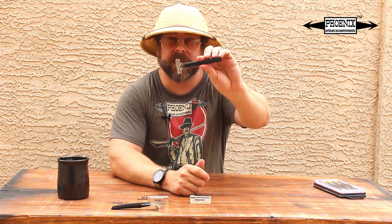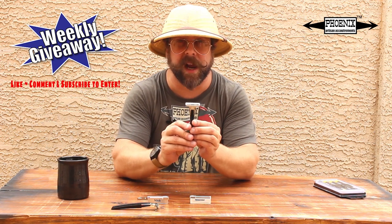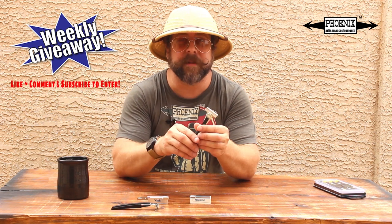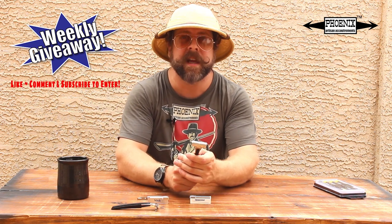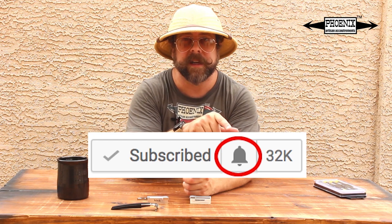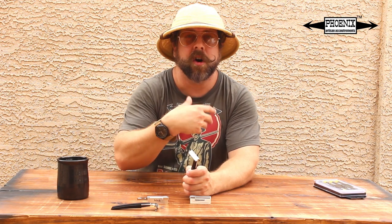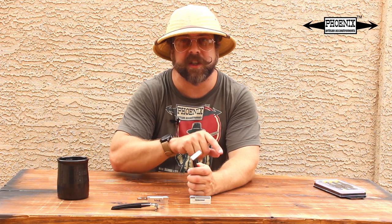Before I move along, you have a chance to win one of these bad boys. Comment below, like, and subscribe and you'll be automatically entered in our weekly contest to win this. If you subscribe to both my channel and I'd Rather Be Shaving, hit the notification bell so you get updated when we comment — because our typical comment is, 'Hey, guess what? You won.' That's where you find out if you win. There are some winners out there who haven't gotten back to me yet, and when you don't get back to me, I get the prizes. It's true — I've been using all these prizes.